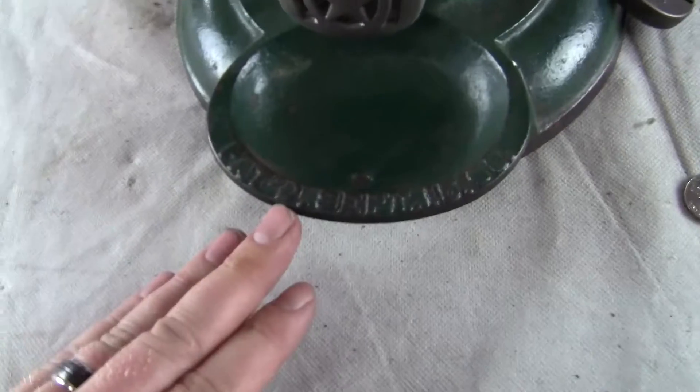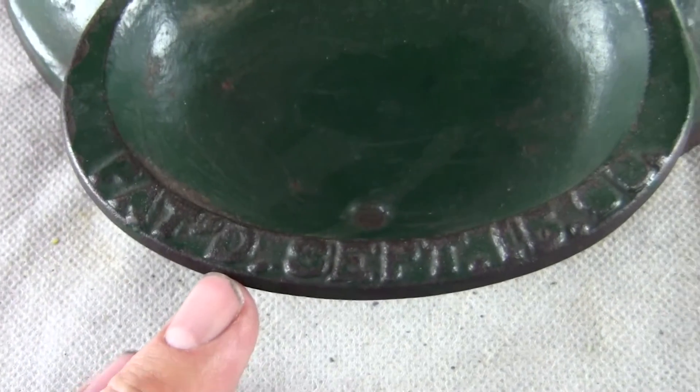Excellent condition, nice dish on it, it's got a very clear patent date, original decal and old style Milico locks with a key.